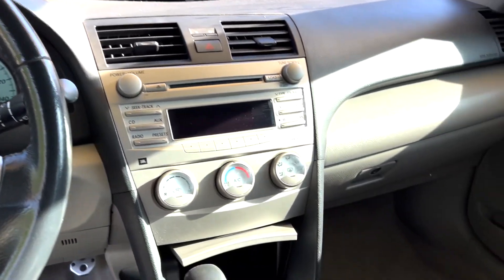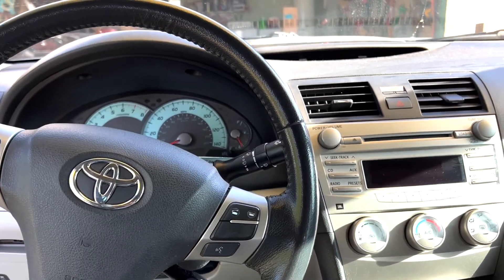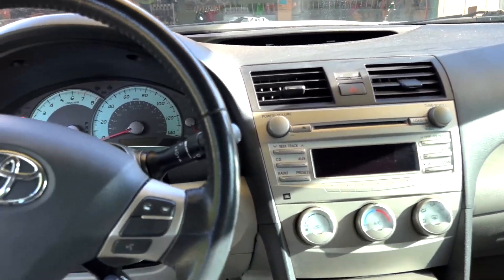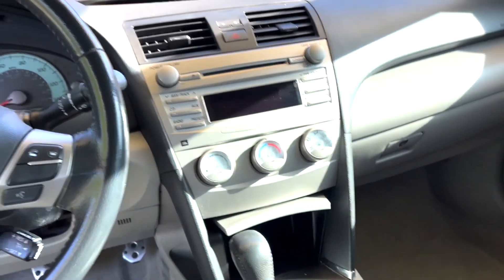All right, so we have gotten all the vacuuming done. The carpets are all nice and vacuumed, the seats and the trunk are all nice and vacuumed. Now we are going to move into the actual detail phase — detailing the actual dashboard. I like to start off with the driver's side right here and then move on to the back, get the sides and doors, and then just work my way around the car in that order.